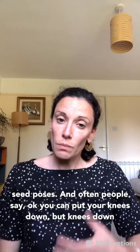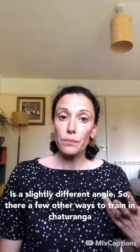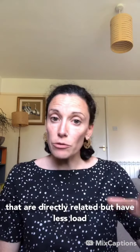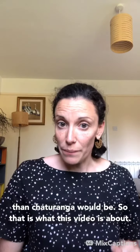Lower down would be some of the krama — some of the seed poses. People often say you can put your knees down, but knees-down is a slightly different angle. So there are a few other ways to train for chaturanga that are directly related but have less load, and that's what this video is about.